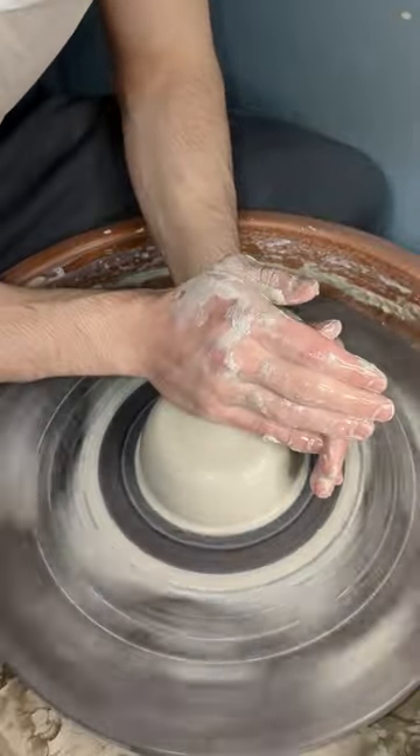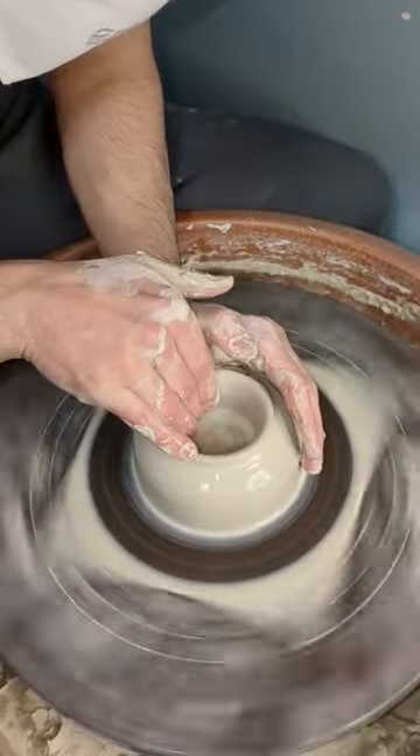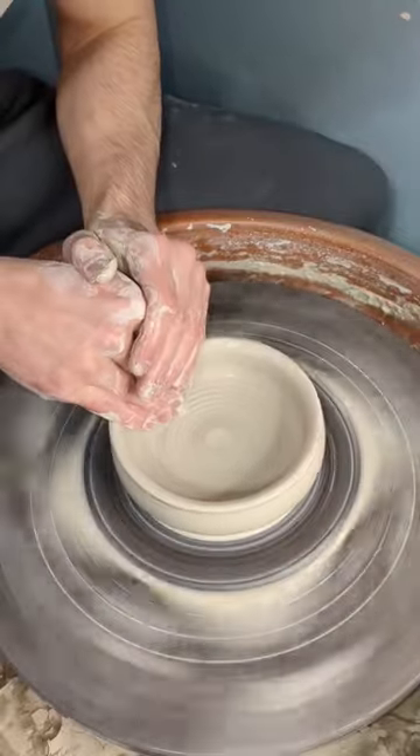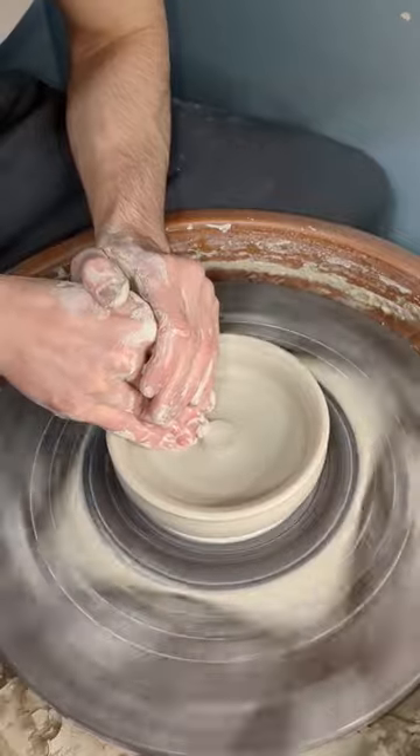Hey guys, I thought I'd do a quick demonstration on how I make my pulls. I start off by centering the clay onto a low puck and then open it up with a curve coming upwards. I then compress the base and refine the curve a bit.